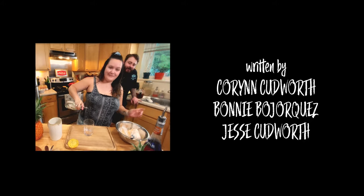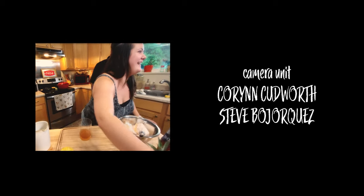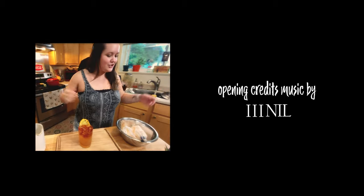This week on Family Meal Time, we are gonna get sauced while making sauces! Never made this before, so here we go!